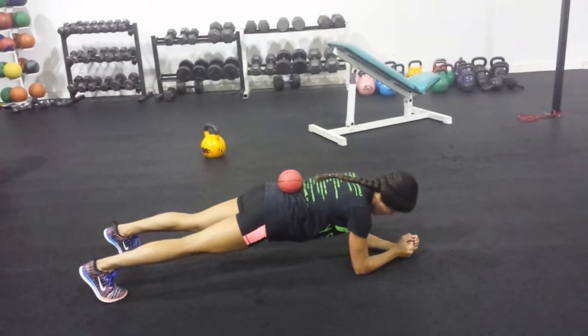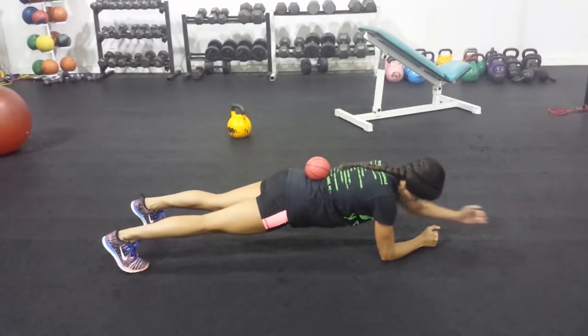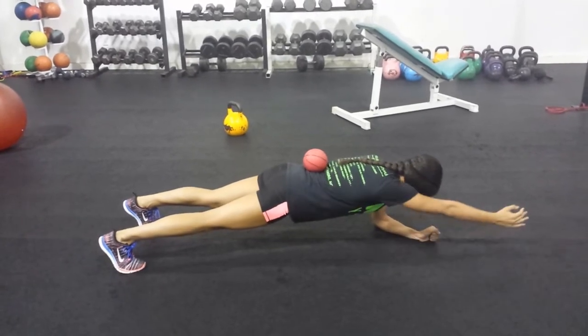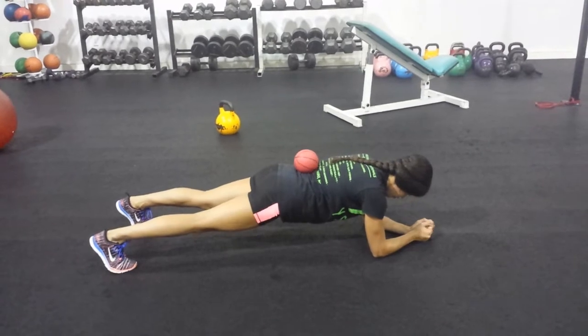Coach Phil Houston here with a real quick trick for you to use for core training, particularly when you're training anti-rotation. This is Mia. She's an advanced swimmer who came to me with some shoulder issues that seem to be related to her lack of anti-rotation skills and strength.